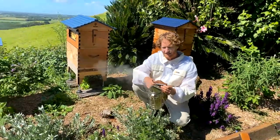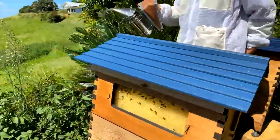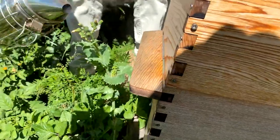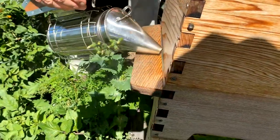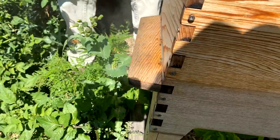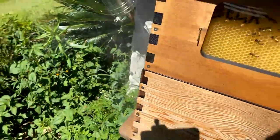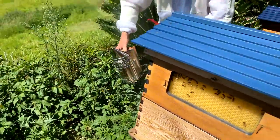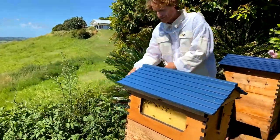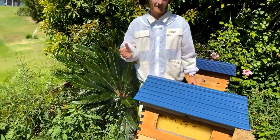Close the lid and you should have blowing nice cool smoke. Put three good puffs into the entrance of the hive. You want to make sure you get the nozzle of the smoker right in there. Three good puffs and then just leave it a minute or so. You can rest the smoker near the entrance so as the bees return, they're getting the waft of smoke which will help calm them down.